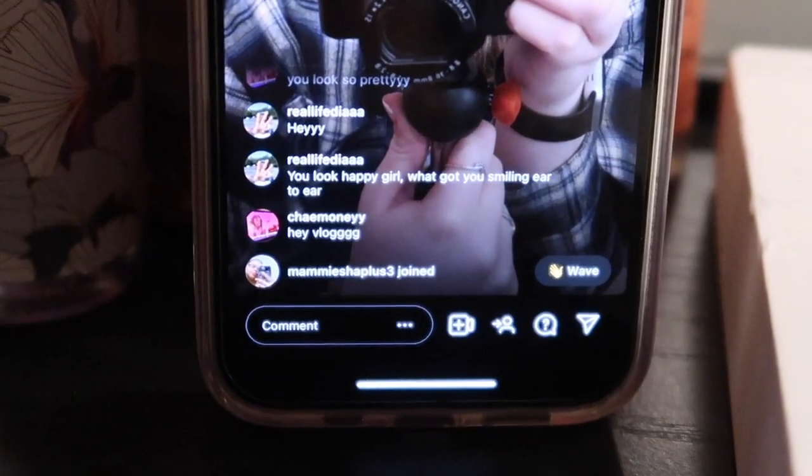Everybody say hey Mikaela. It is now 9:47. I'm not gonna bore you guys to death with me doing nothing, so I'm about to go ahead and wash the dishes in the sink, then get in the shower, and that's basically gonna be it for tonight. I will pick back up with you guys tomorrow, hopefully when I'm doing something a little bit more interesting.